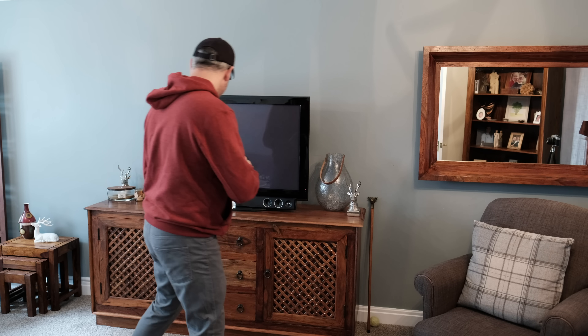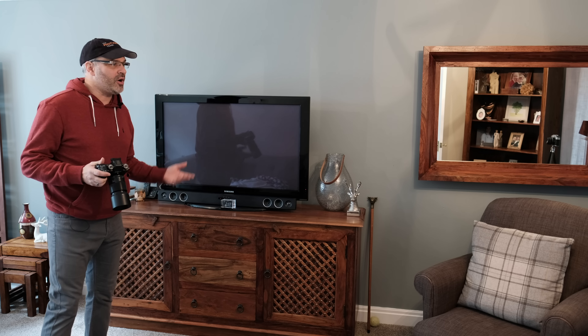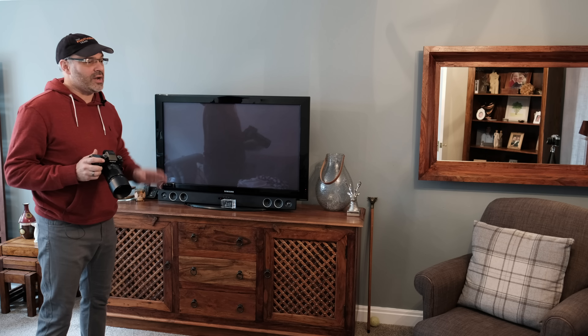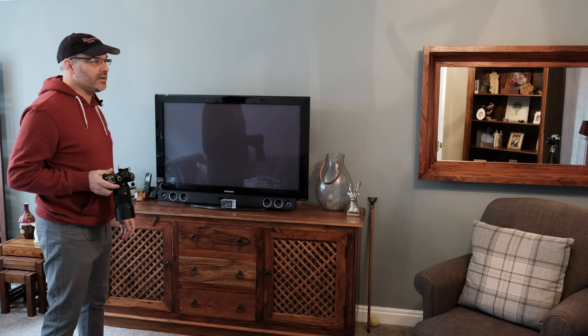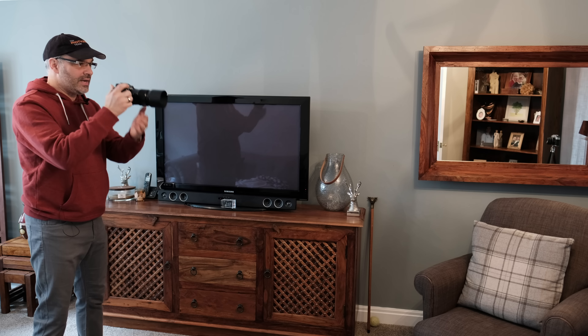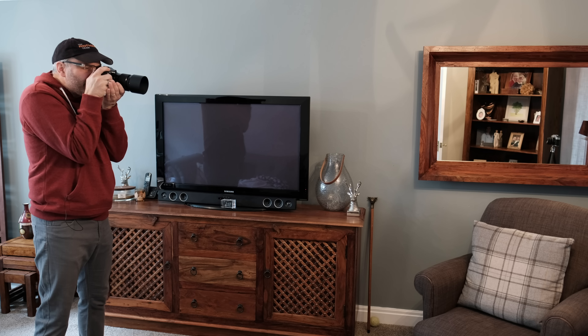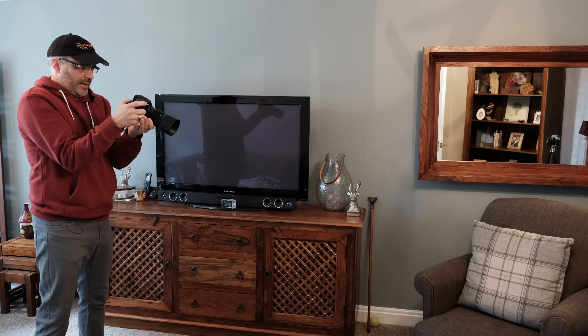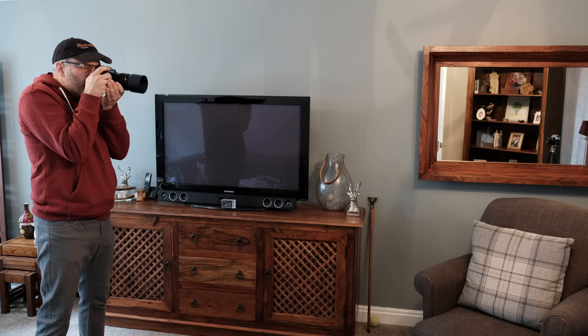I'm starting at 1/250th of a second at ISO 6400. That should be fine - even without IBIS you should be able to get a sharp shot with that setting. Obviously if your subject is moving then IBIS isn't going to help you freeze that, but we're using this in relation to shooting a wedding at a church where the bride and couple are most of the time still. Let's start. I'm going to tuck my elbows in to try and get a very steady shot. Moving everything down a stop to ISO 3200 and 1/125th of a second.